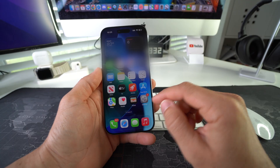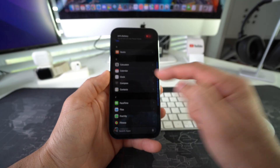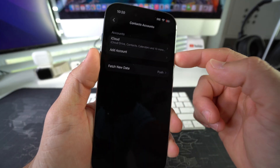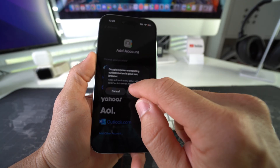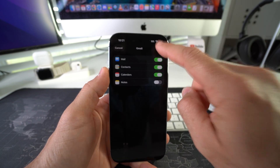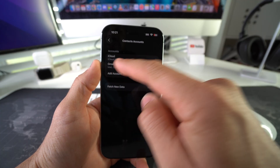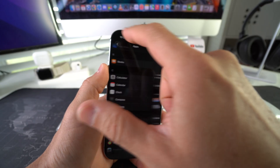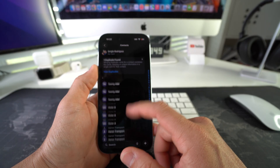Once you have that set up, grab the new iPhone and go into Settings. Scroll down to Apps and select Contacts. Select Contact Accounts and then Add Account — here's where you add your Google account, so select Google. Once you're signed in, make sure Contacts is enabled and hit Save. It will say contacts added, and now on the new iPhone we have the Gmail contacts account as well. Exit out and go back into Contacts — all of your contacts will be in there.